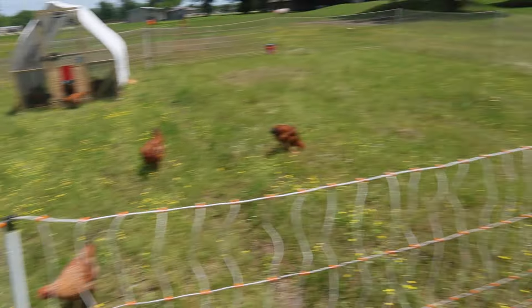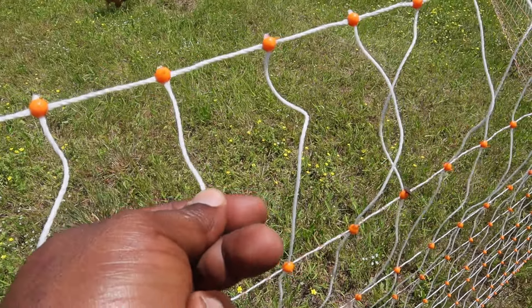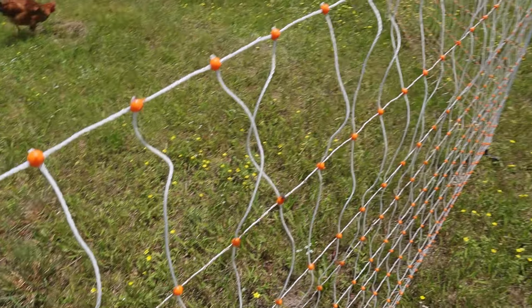FYI — with the electric fence, only the horizontal bars are electrified. The vertical strands you can touch without getting shocked.